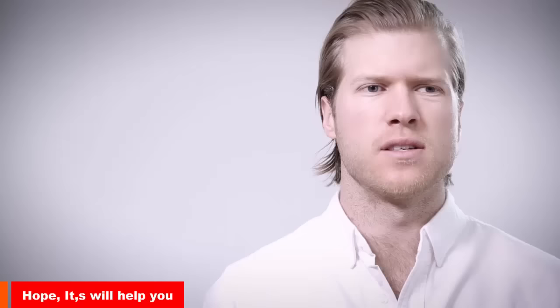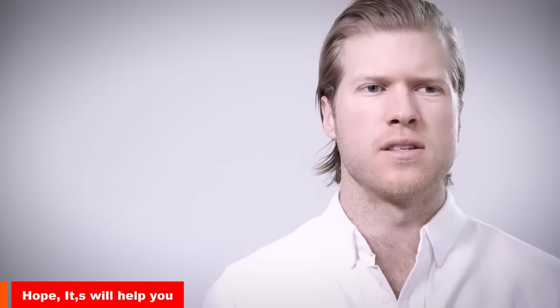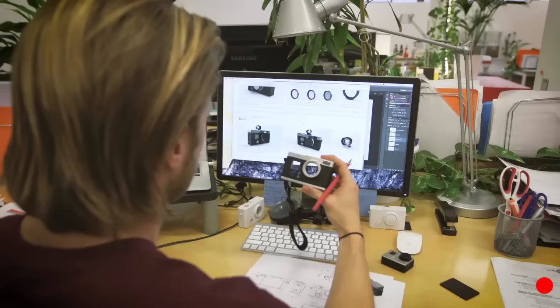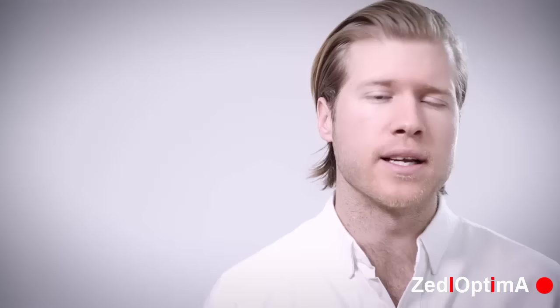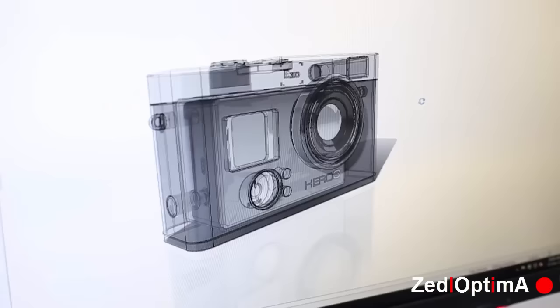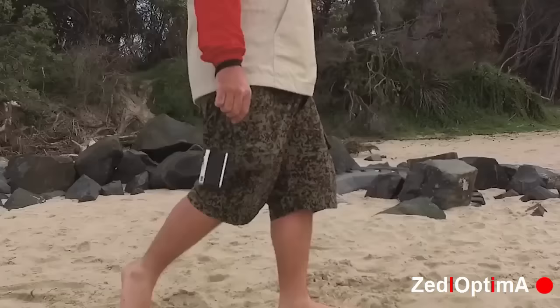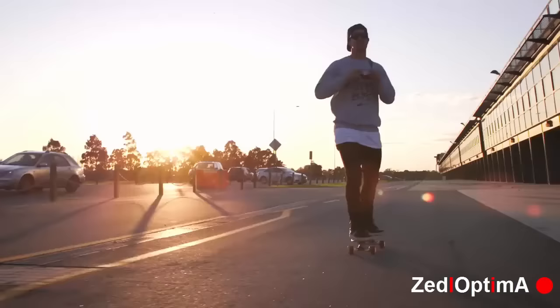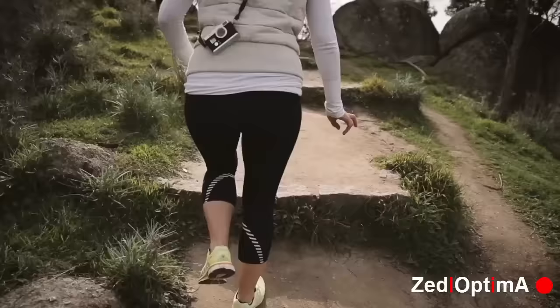We've also started to develop a series of filters available for purchase shortly after the first units ship. These will add all sorts of functionality from ND filters that reduce the shutter speed to polarising, graduated and colourising filters. We've designed this product from the ground up to represent the way the majority of people actually use their GoPros. The XO GP1 revitalises your GoPro and allows you to use it in all new ways.